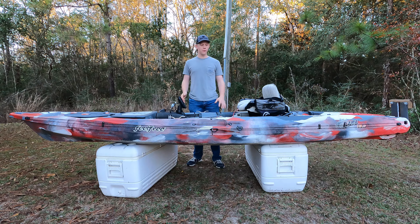Hey guys, today I'm reviewing my Feel Free Lure 13.5 Kayak. I've been using this kayak all throughout the past summer — fished a lot of tournaments, fished a lot with this thing. There are a few things I really love about this kayak, a lot of things I really like about it, and a few things I don't like quite as much. So let's get into it.